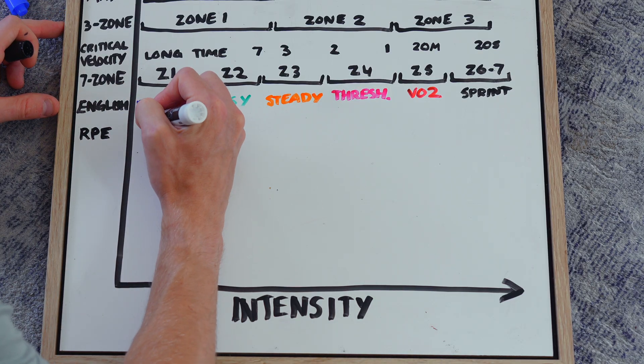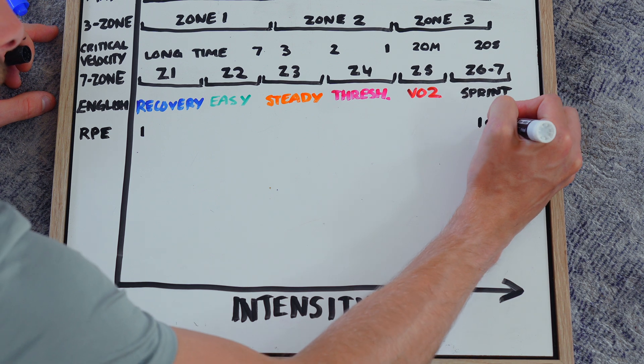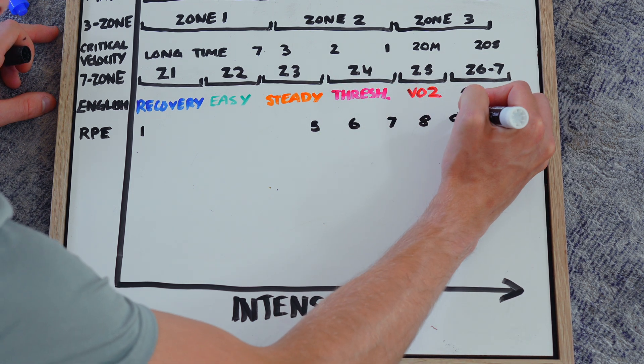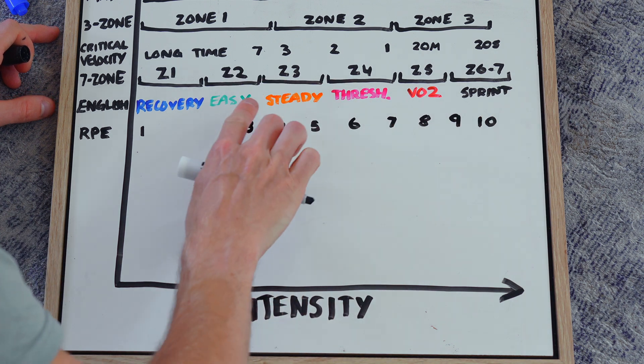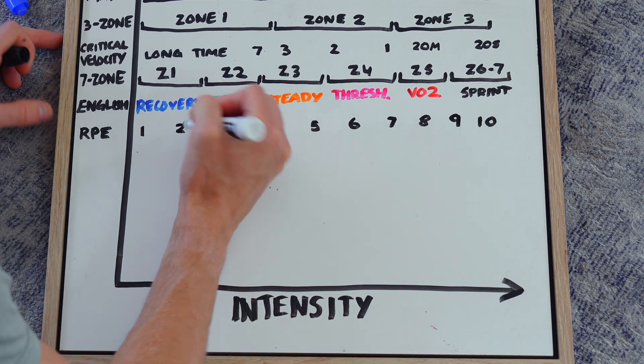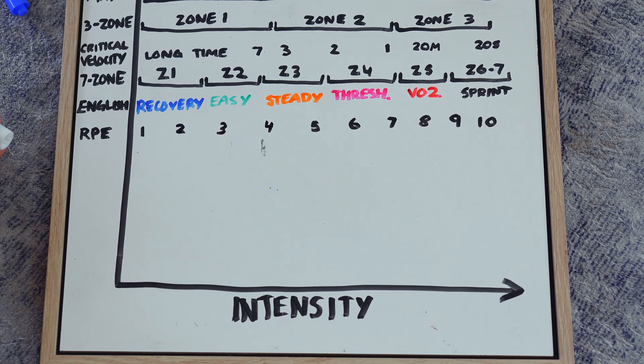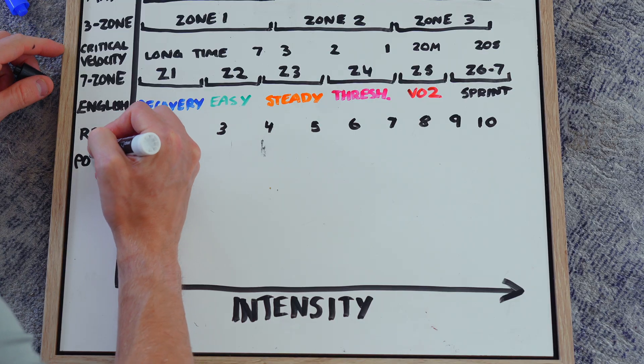Here's another one I use quite a lot — rated perceived exertion, or RPE. It's basically a perceived exertion level from 1 to 10, with 1 being recovery pace and 10 being an all-out sprint full of lactate. You can correlate 1 through 10 across the different zones and even compare it to those plain English zone names.